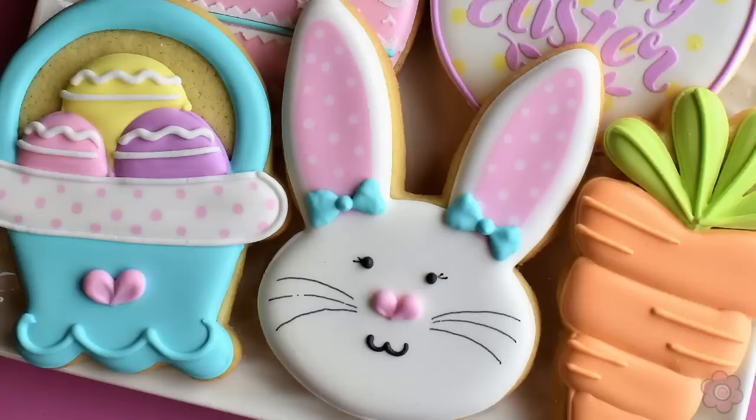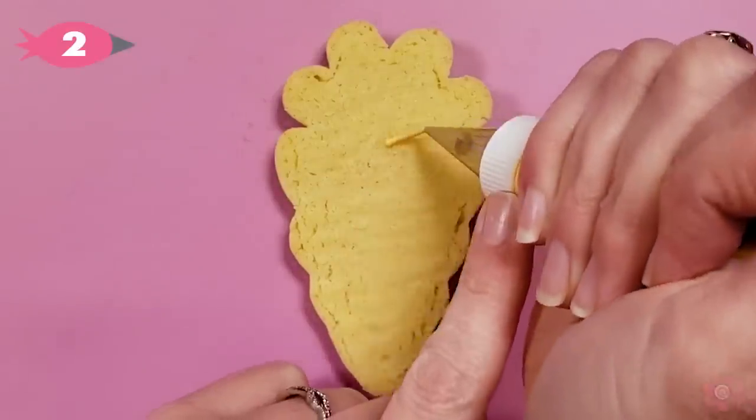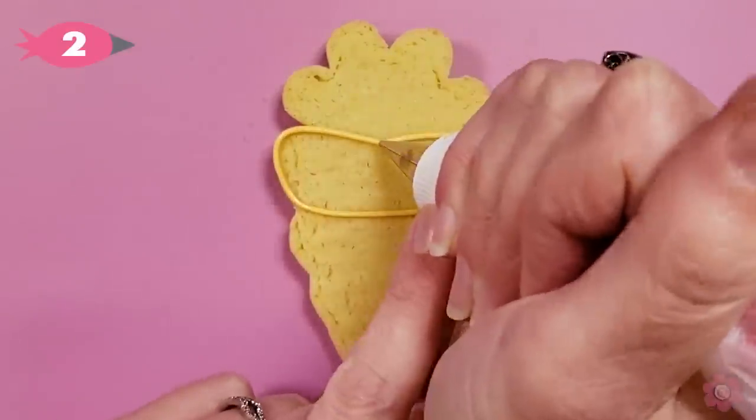This bunny face is so cute and perfect with any Easter cookie collection. And what goes great with bunnies but of course cute whimsical carrots!